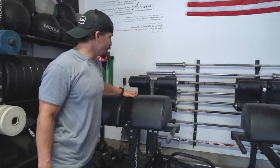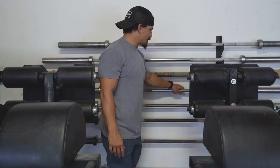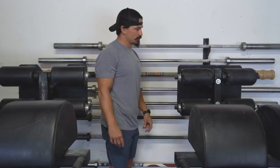Got some cool barbells — a few Ohio bars, this earthquake bar which is great for shoulder stability stuff. This one's an old raw steel bar so it's got a little rust on it — need to clean that up. Another Ohio bar, and then that awesome American flag bar down there. That one's pretty sweet — just another perk of being a Rogue athlete.